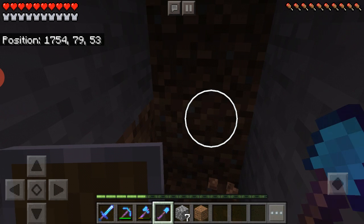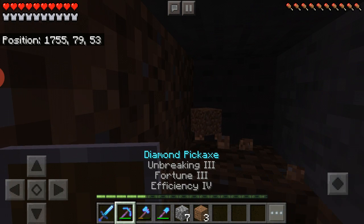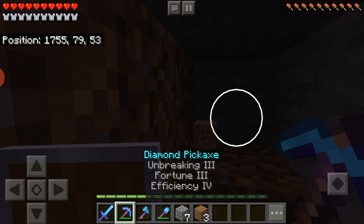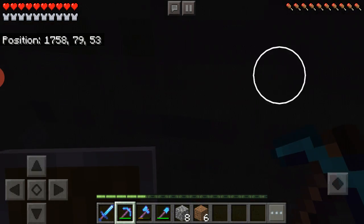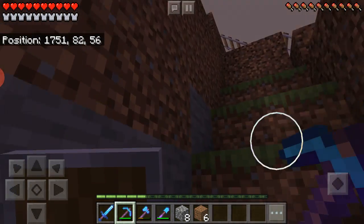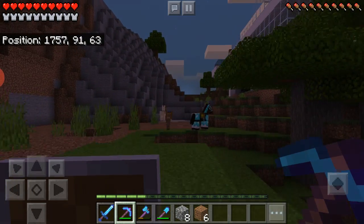All of my tools have efficiency, so that makes them go really fast. I'm going to go out of here because it's getting nighttime and I can barely see in that cave.